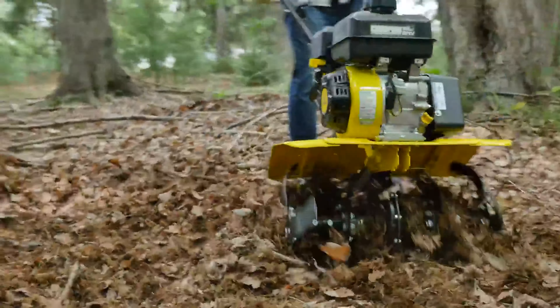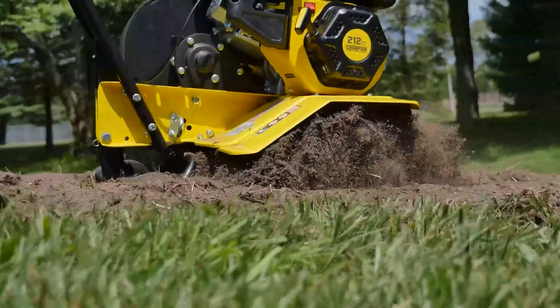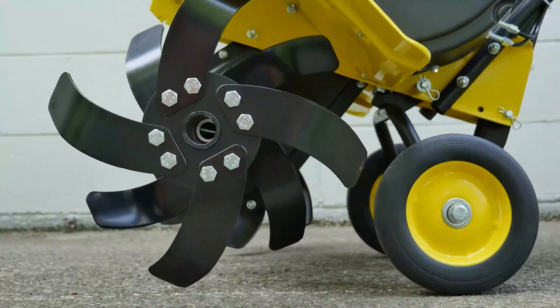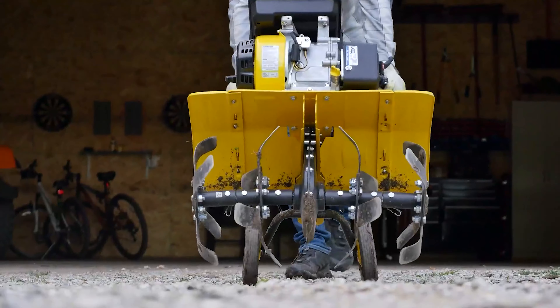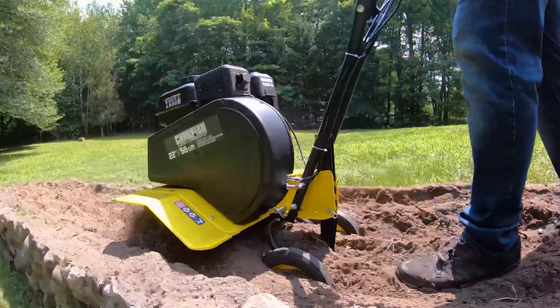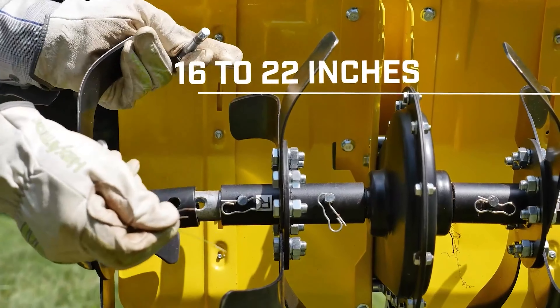Its tines are reliable, robust, and sharp — and self-sharpening. The tines can break, turn, and churn soil into a perfect till for planting, thanks to a variable tilling width of 16 to 22 inches.